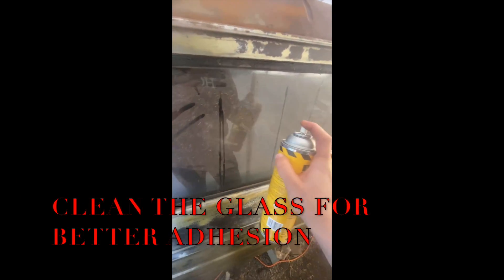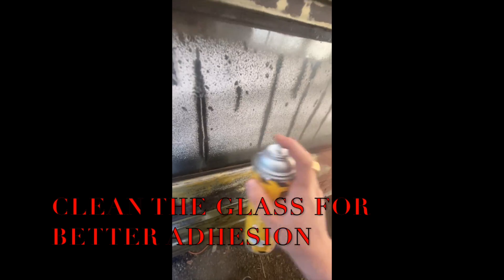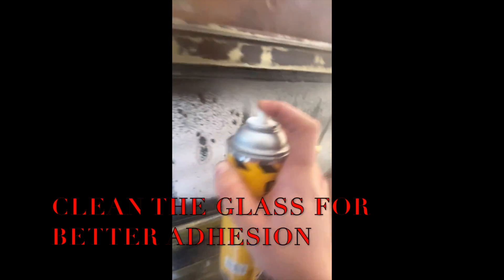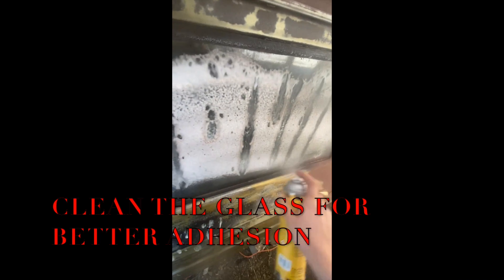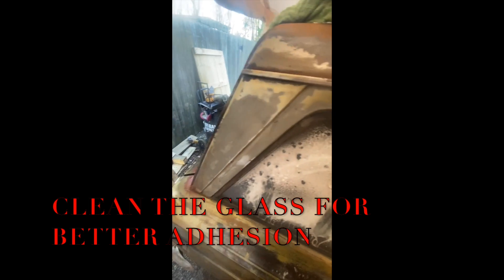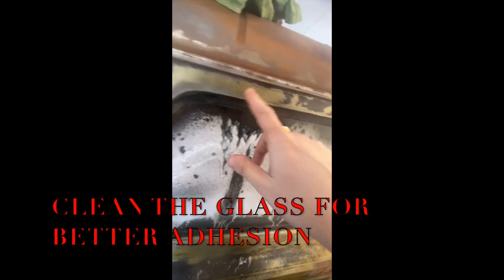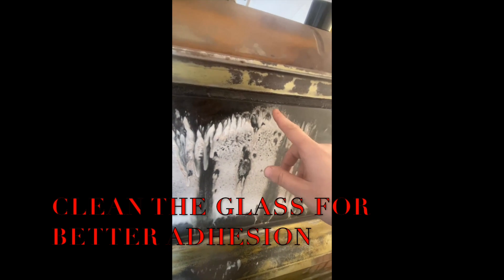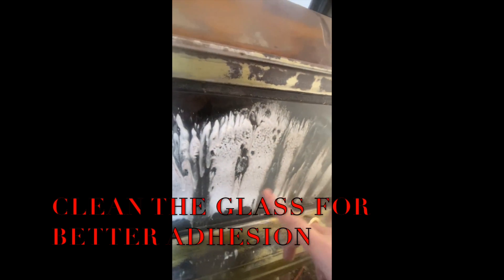Let's just give it a shake. Lather up the glass — these windows haven't been cleaned since I think it's been on the road since 2012. Just ignore all the coloring; like I said, that's part of the chemical conversion going on. There's another video about that, but right now I'm trying to do two things at once — I like to multitask.